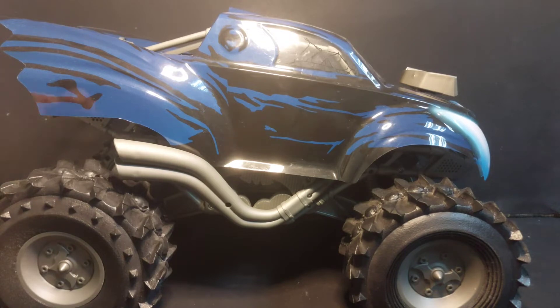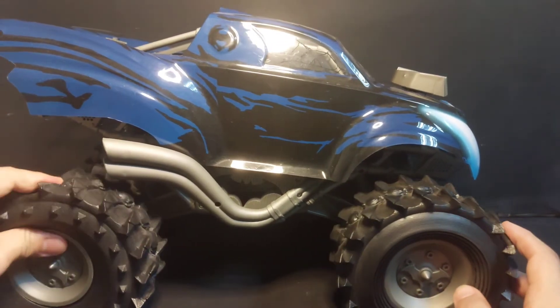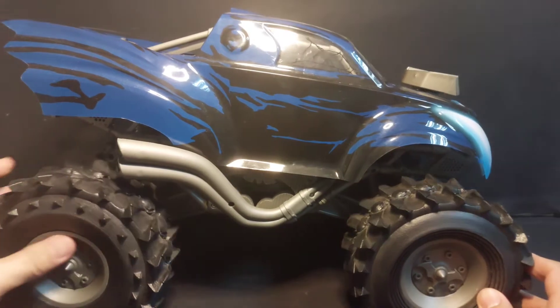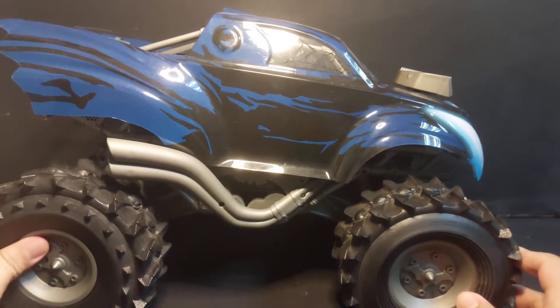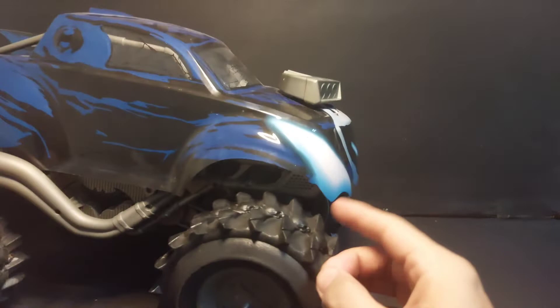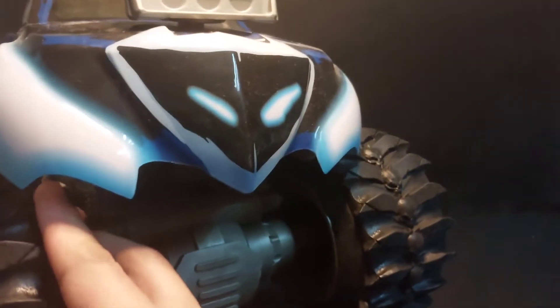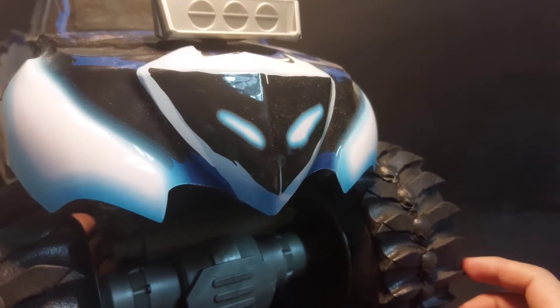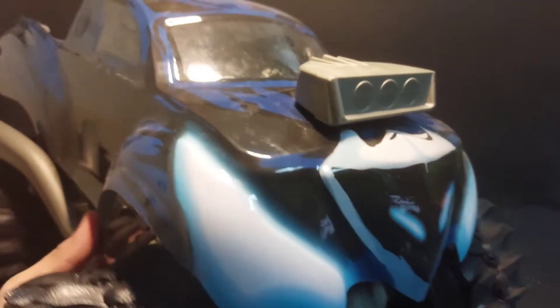The tires are made of soft rubber. And there's its face — the Batmobile Beast's face.